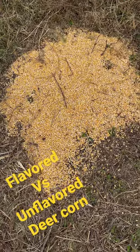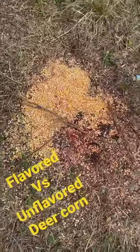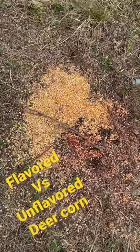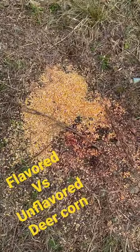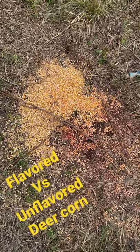Hey guys, I put out two 100-pound piles of corn. This pile right here is unflavored, and this pile right here was our flavored pile of corn — both 100 pounds each. This is over the period of nine days. Click through to the channel and watch the video to find out what flavoring we used and how we did it.